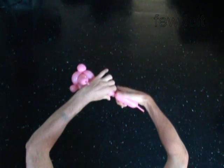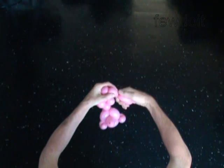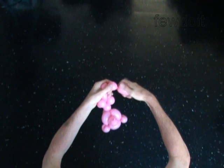The next 3 bubbles you twist will make the rear paws. Twist the 14th 1-inch bubble. Twist the 15th 1-inch bubble. Twist the 16th 1-inch bubble.